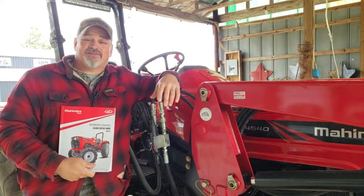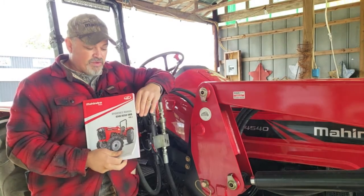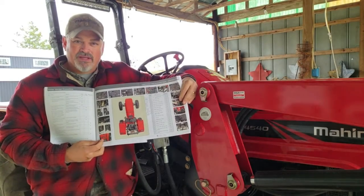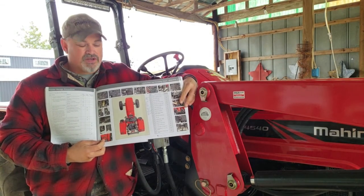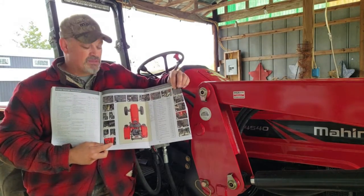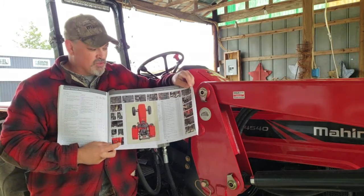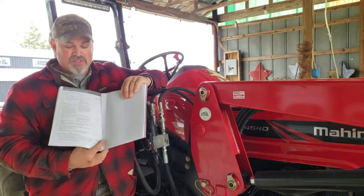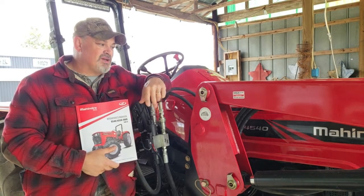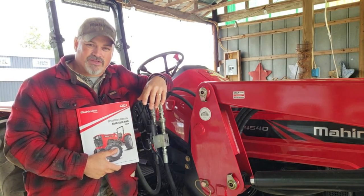Last but not least of the things you're going to need is your operator's manual for your tractor. Inside the 45-40 and 45-50 manual, there's a chart of where all your Zerk fittings are and what to use on them. I've got some handwritten notes in mine about what lubricants to use. As a rookie tractor owner, I made sure I took plenty of good notes. So use the operator's manual the way they intended it to be used and it'll help you get your tractor greased up properly. Let's get started and I'll show you where all these grease fittings are.